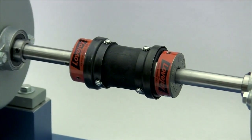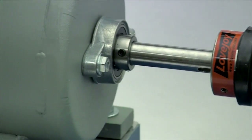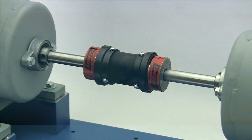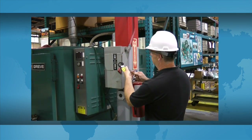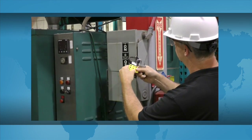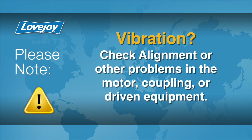When the installation is complete and the equipment is aligned to within the specification, remove the tooling and materials away from the shafting and coupling. Double check tightness for all set screws with a calibrated torque wrench, then prepare for testing. Install the appropriate coupling guard per OSHA requirements and remove the lockout tagout kit from the power supply. The equipment can then be started up and tested. The coupling and equipment should run smoothly. If vibration is detected, it could indicate an issue with alignment or other problems in the motor, coupling, or driven equipment, and should be resolved prior to placing this coupling into operation.